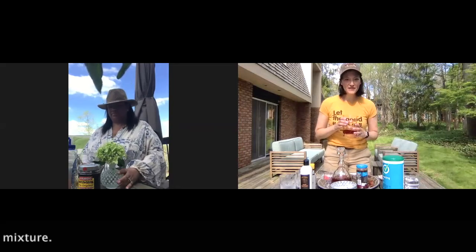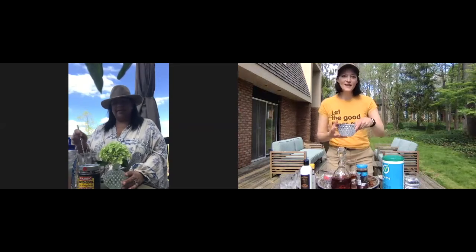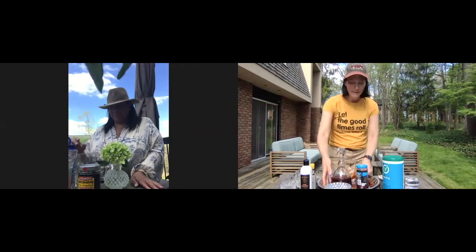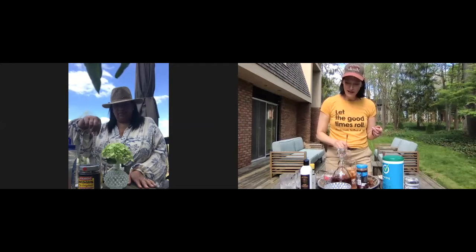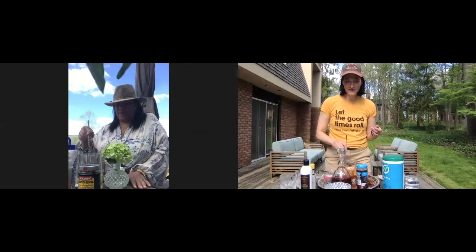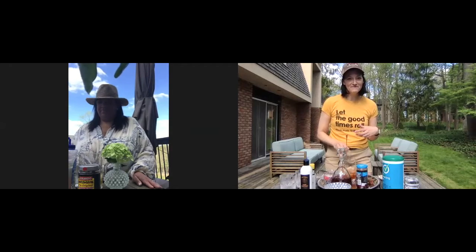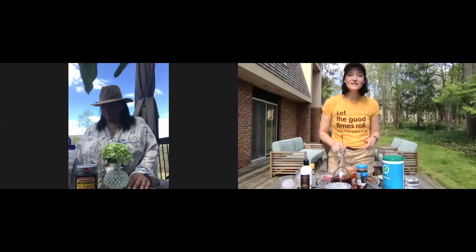We both have our bourbon, sugar, and bitters in. I've added my ice and now I'm going to stir — as I've said in previous videos, I stir about 40 times. I really want to get it nice and diluted before I put ice in my glass. You stir way more than me — you like yours more mellow, less strong.